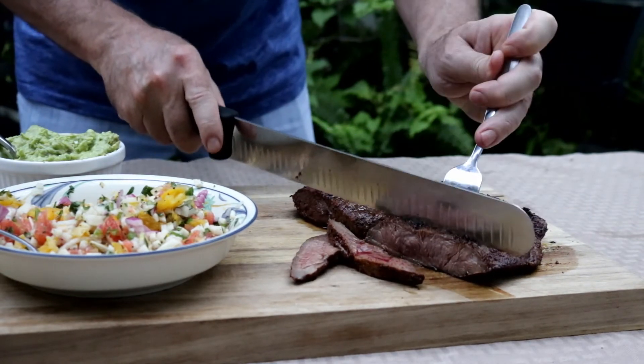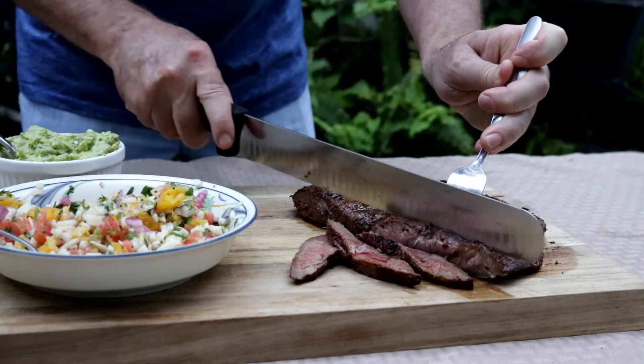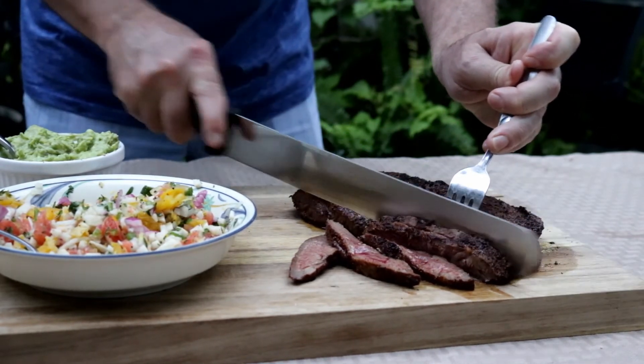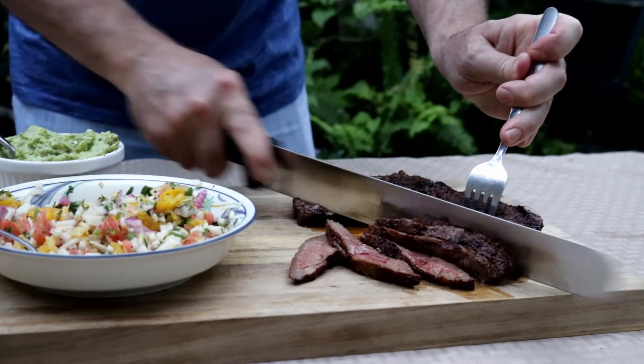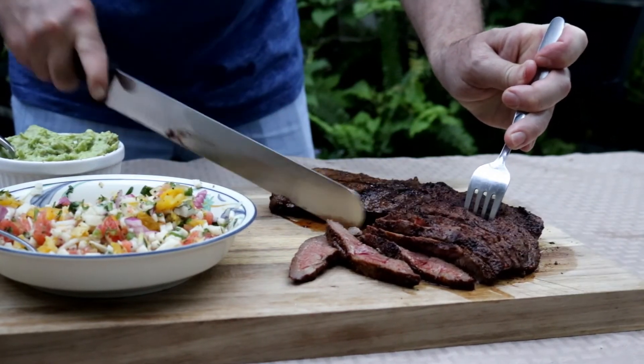What you're going to do is cut them across the grain. I like to cut them in really thin slices, and then once we've got them cut across, we're going to cut them again at 90 degrees to put them on these taco shells.